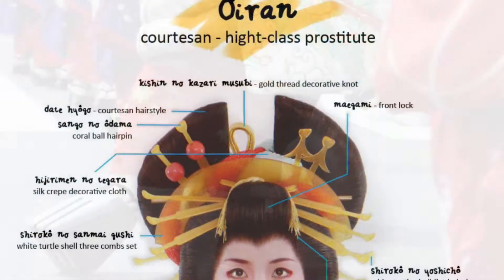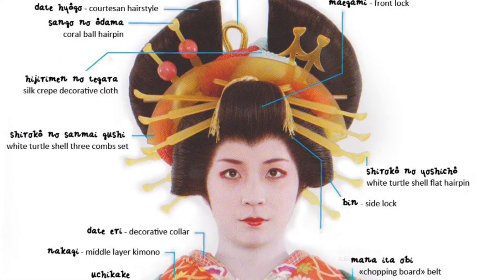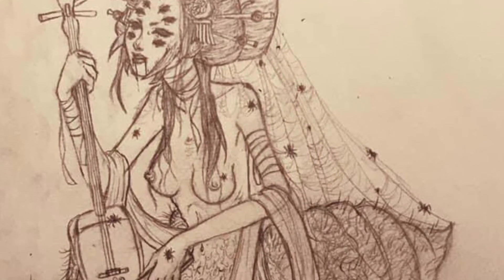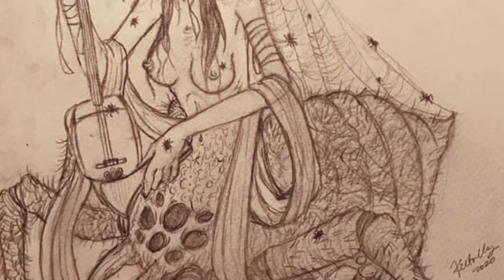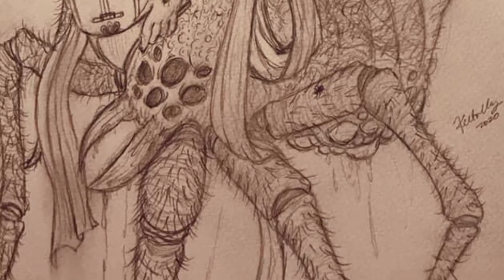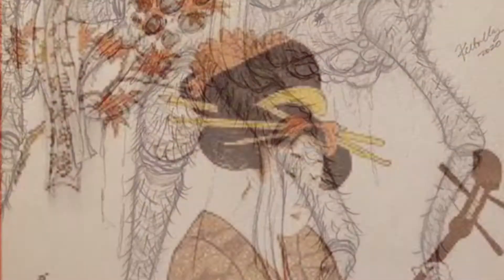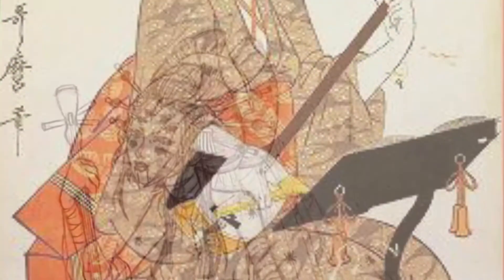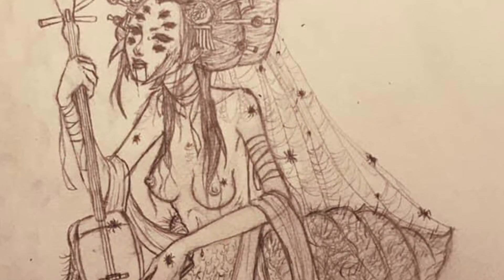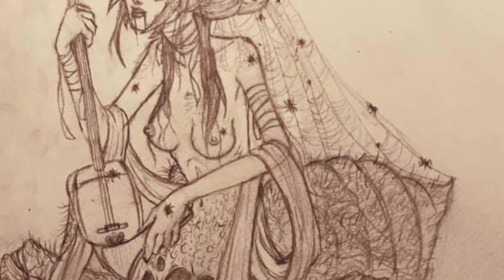Oiran wore extremely lavish wigs and clothing. However, for my doll, I wanted to show off the lower half of her spider body, so instead of giving her a really lavish outfit, I kept most of that to her hair and had her playing a shamisen, which is a three-stringed Japanese instrument that was very commonly played by geisha or other entertainers. I'm also very fascinated by the whole concept of beauty and beast, which is why I wanted her to look equally repulsive and beautiful at the same time.